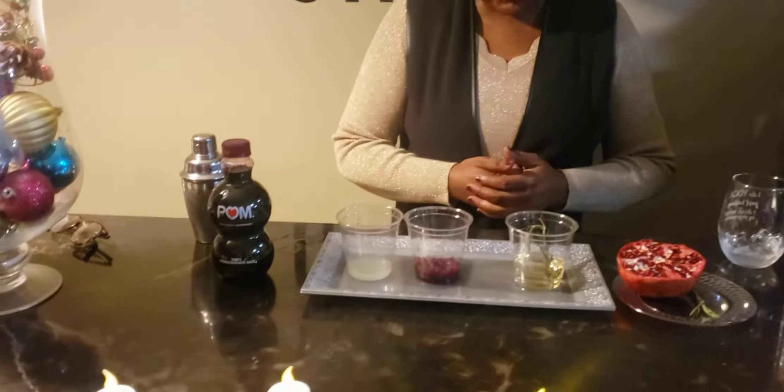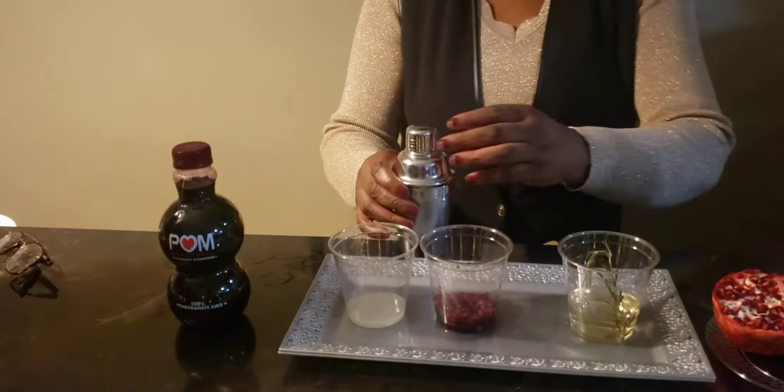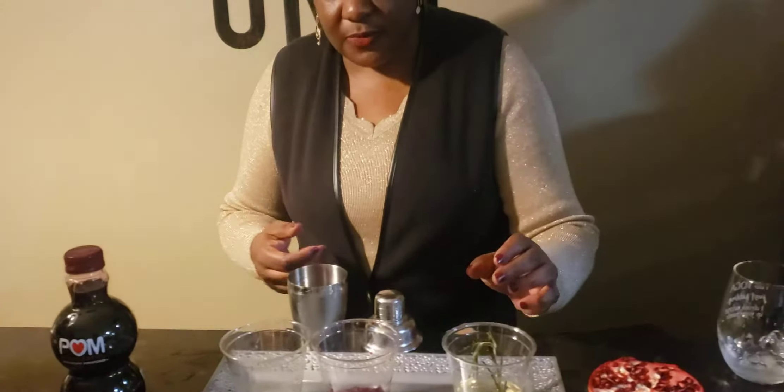We've got some lime juice and pomegranate juice, and these are what we're going to be adding to our shaker along with some gin.